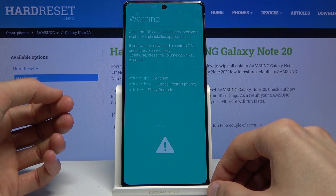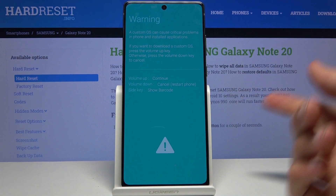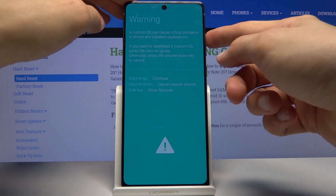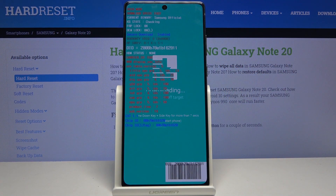As you will see, it has a warning screen, and to get into the download mode we need to press volume up — and there we go, we're now in the download mode.